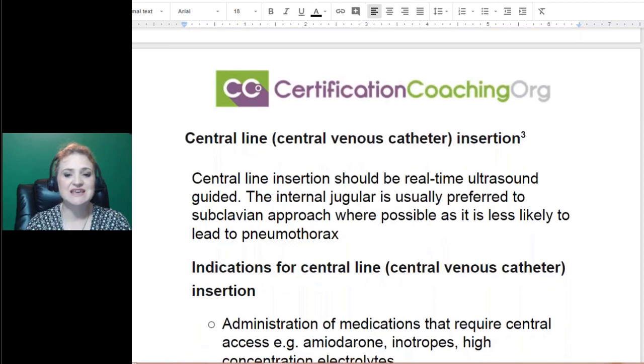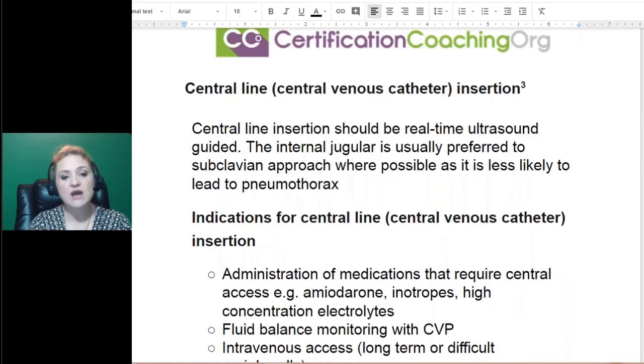For a central venous catheter, why would they do the insertion? The internal jugular was mentioned — the jugular vein is right here in the neck. You have a carotid artery and a jugular vein on the sides of the neck. Those are very special vessels; they do much more than just let blood flow. They like to do subclavian a lot of the time, but they can also do an internal jugular. Sometimes you can have pneumothorax, and it also depends on what procedure is being done as to where they place the line.